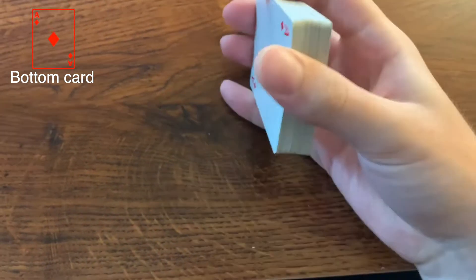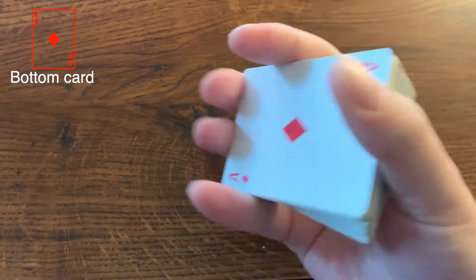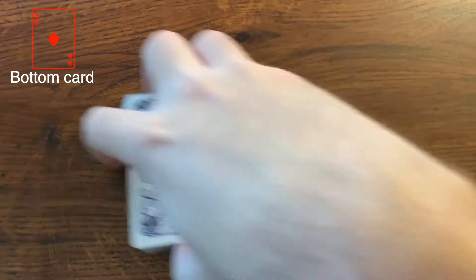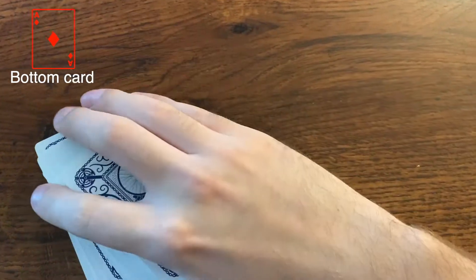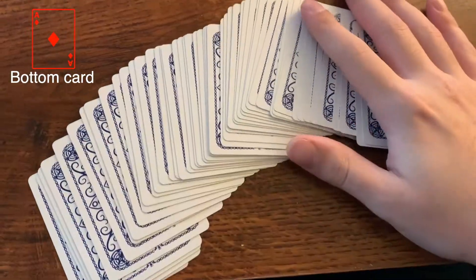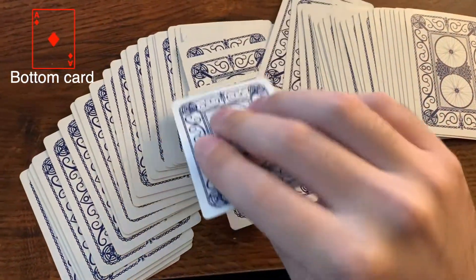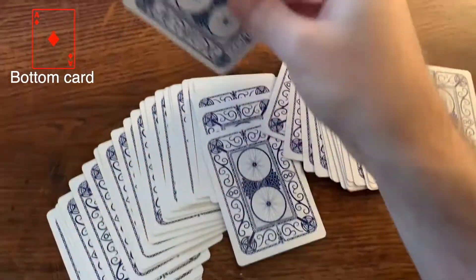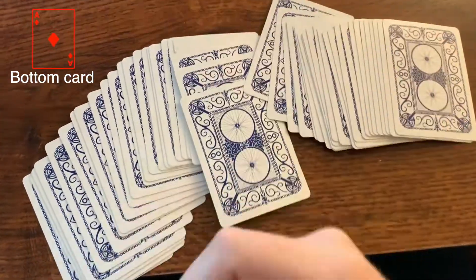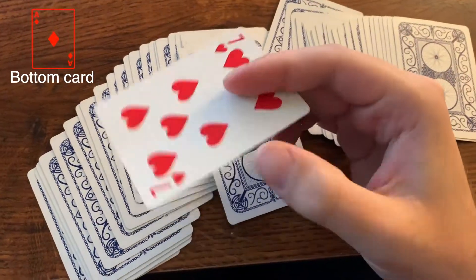So go up to your friend and say, hey, I want to show you a magic trick. And then you ask them to pick any card. Say they choose this one — tell them to look at the card, don't let you see it. But we're going to look at it just so we can get the trick right. So it's the seven of hearts.